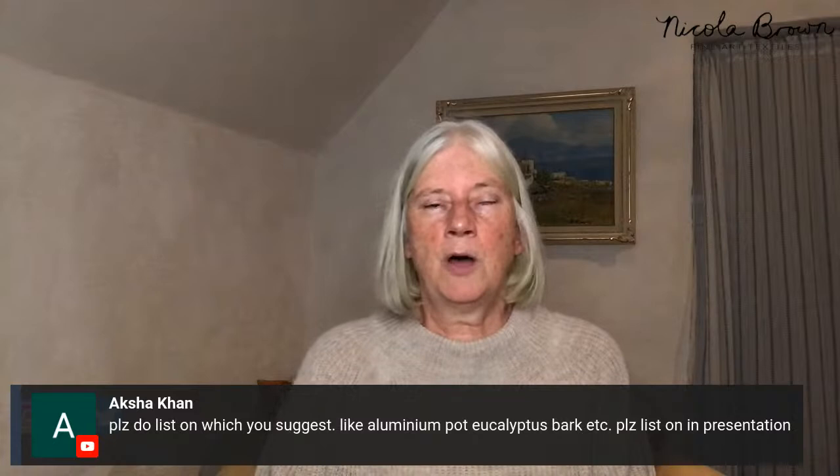A reminder: please put three question marks in front and behind your questions so that Shauna can find them for me when you're asking something. Otherwise your question will likely be missed.